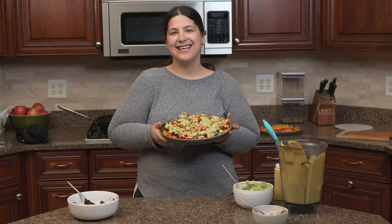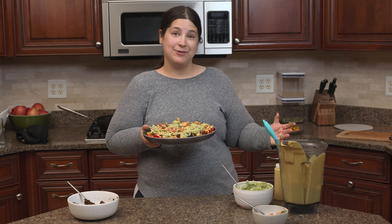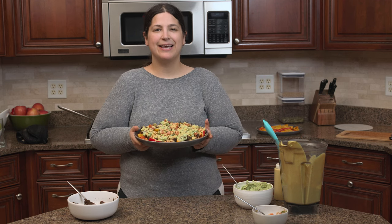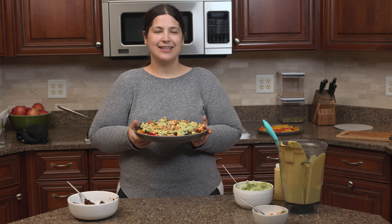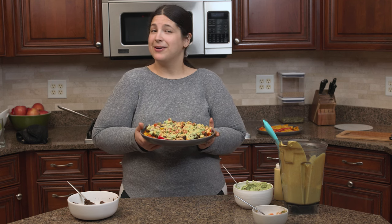Hi, I'm Liz and this is Fit Liz Kitchen, where it's Liz — that's me — getting fit, well, trying anyway, in the kitchen. If you're new here, I make recipe videos and I eat a whole food, plant-based, no oil, salt, or added sugar diet. This is just the way I eat for longevity and health, but also for weight loss.